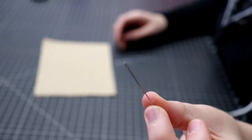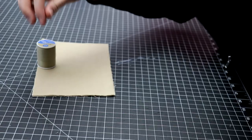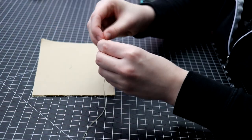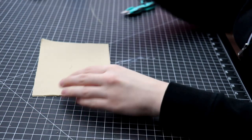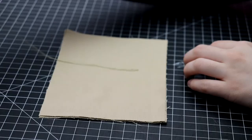To make a thread chain you will need a hand sewing needle and some thread. Take a long piece of thread and fold it in half, then feed it through the eye of your needle. This will create a thicker line of thread that we can crochet in order to create a strong and sturdy thread chain.